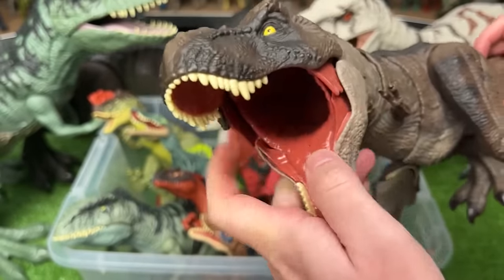Over here we've got a Terrain T-Rex. This T-Rex has a button that activates the tearing action with its mouth, and there's another button on its back to activate the tail.